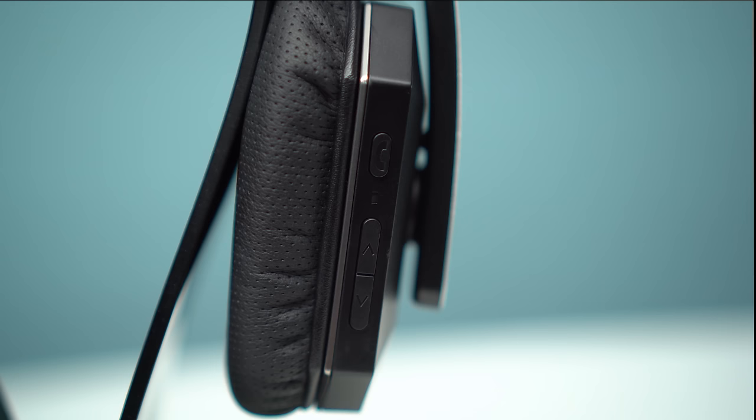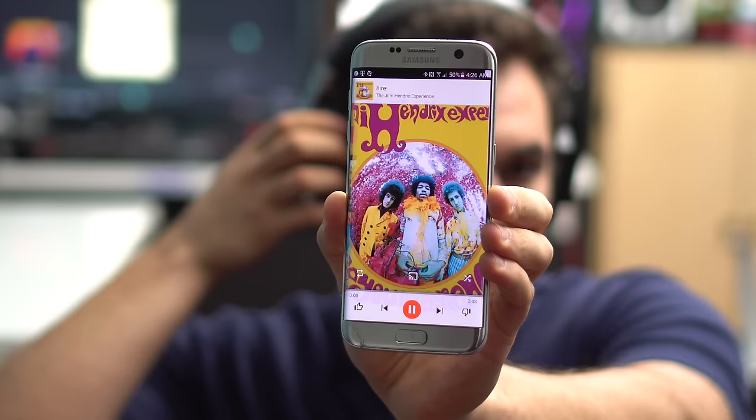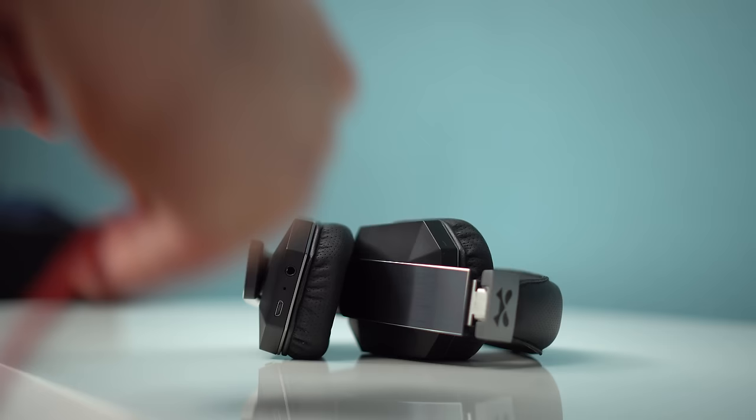The controls are on the right side. On the top we get the power button that also functions as the play, pause, and phone call controls. The volume control underneath also doubles as track selection when you hold either the up or down button for 3 seconds. They're built well and offer tactile feedback. Here's also where you'll find the microphone, charging, and auxiliary port.